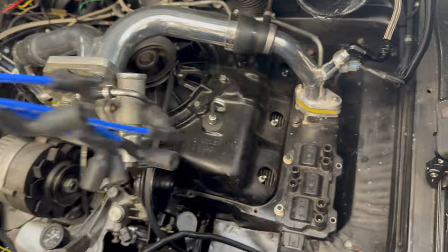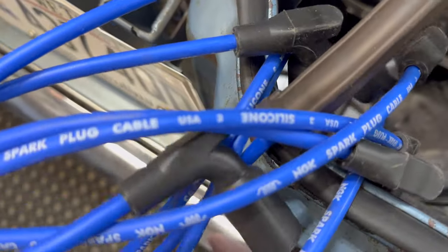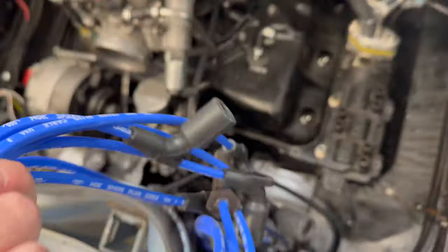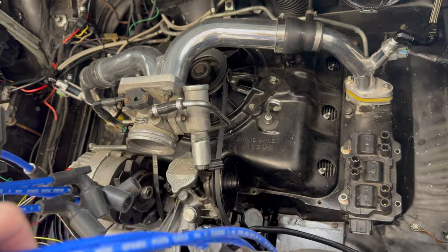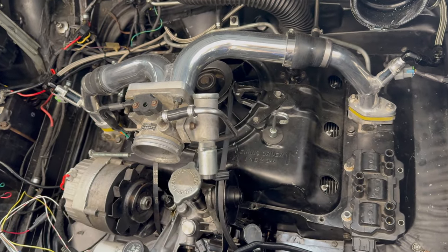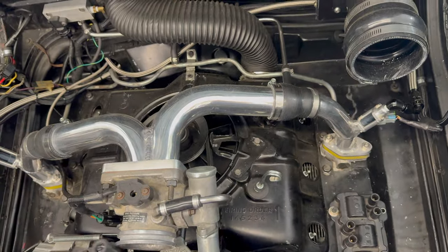I've got a set of NGK plug wires for the Malibu coil — they've got a different sort of plug end on them. Unfortunately the spark plug end isn't going to work, so I'm going to have to cut these off and crimp on some Corvair ends. Let me cut these out, lay them out, and figure out what looks good where.